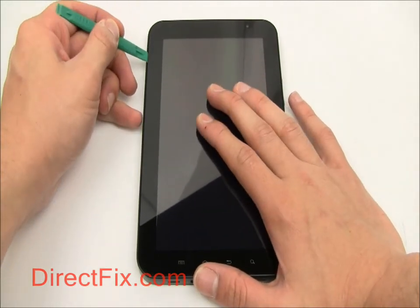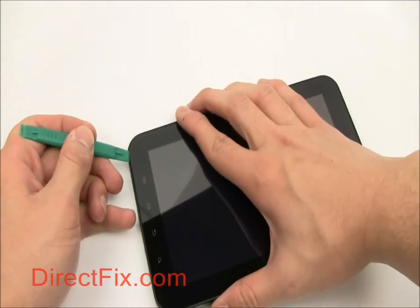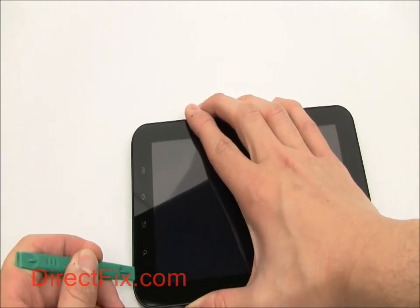Using your case opener tool, begin to pry the back case off of the unit. Be careful of the buttons on the sides. Start from the bottom and work your way around.